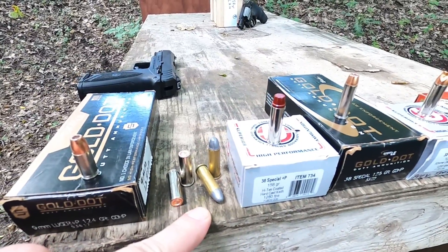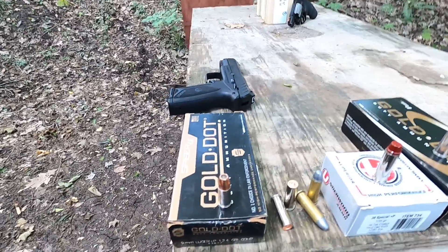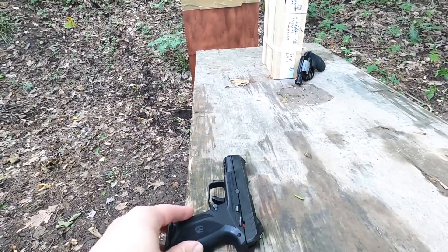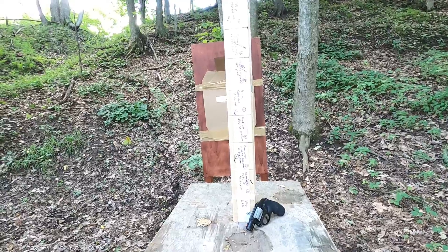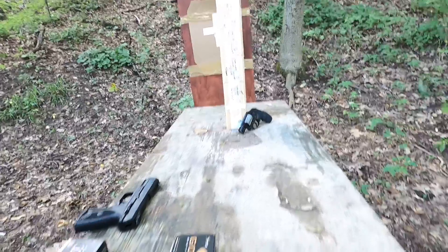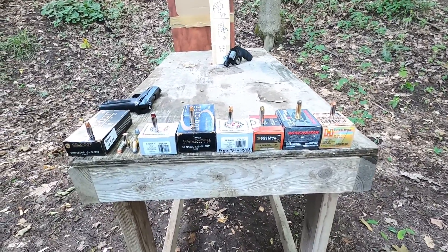I've got some lead round nose, some plated wad cutters, and for reference I'm going to use a 9mm cartridge — a 124 grain Plus P fired through a four-inch barrel — just to get a baseline of what good wood penetration looks like, because that's always kind of the standard. Let's get started and see how the little 38 Special snub nose compares to the 9mm and those various rounds of ammunition.